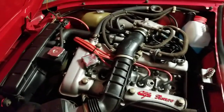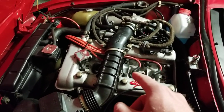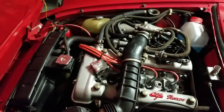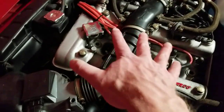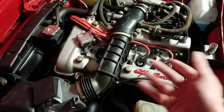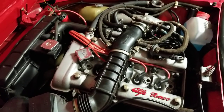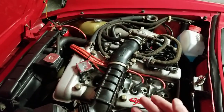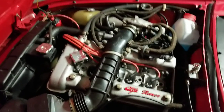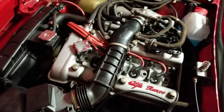I just contacted MagnaCore directly via email, set up a PayPal or credit card payment, and they shipped them within a week. I also replaced the spark plugs with NGK Iridium plugs. Just a little bit more spark, a little bigger wire — that's helped with a mid-range flat spot I was having, and it's definitely helped that.